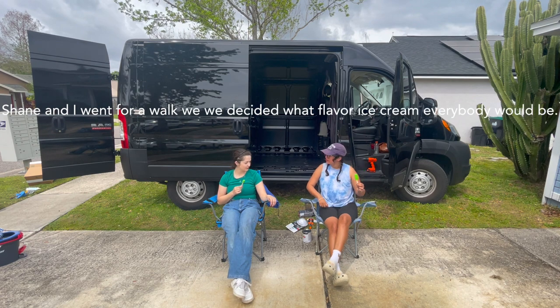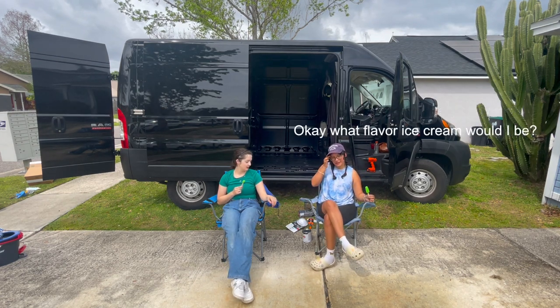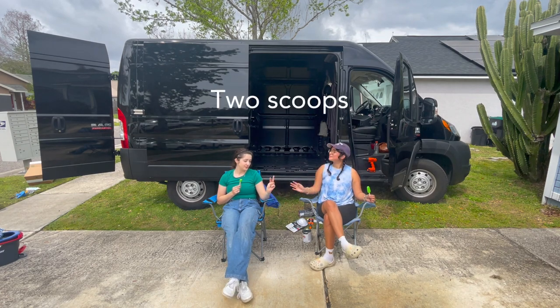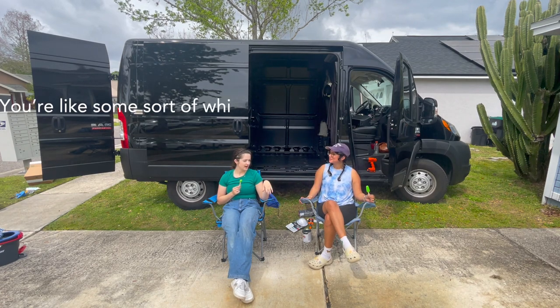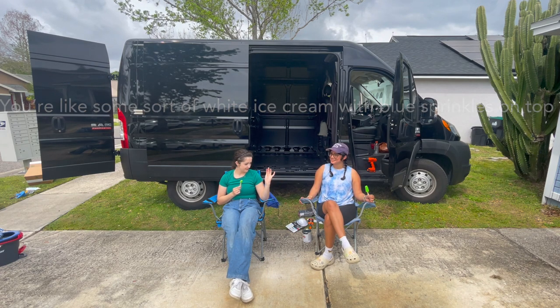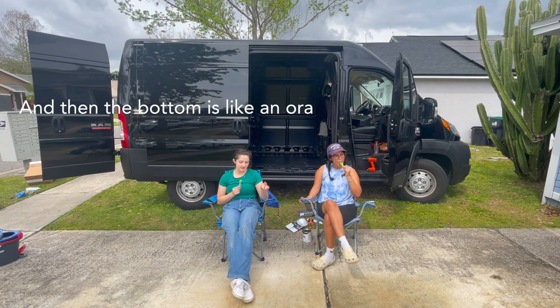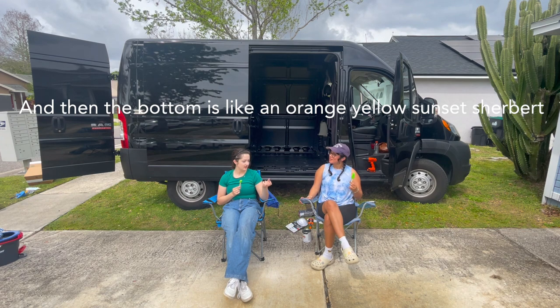Shane and I went for a walk and we decided to add a flavor of ice cream everybody would eat. What flavor ice cream are you? You are like two scoops — some sort of white ice cream with blue sprinkles on top because you like them a lot. And then the bottom is like an orange, yellow sunset.